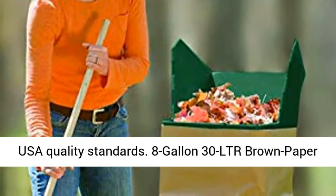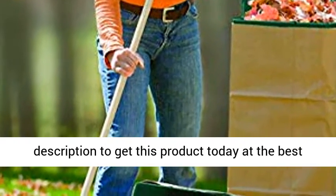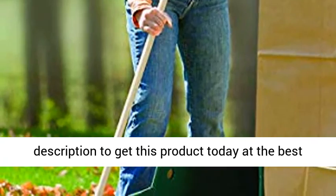8 gallon, 30 LTR, Brown Paper Lawn and Refuse Bags, 5 PCS. Click the link in the description to get this product today at the best price.